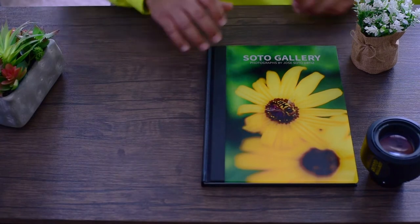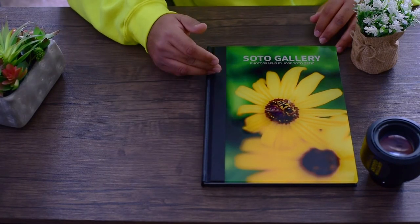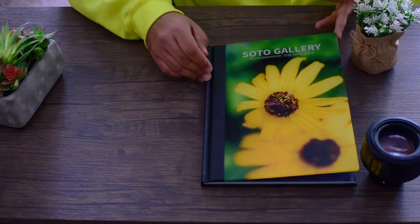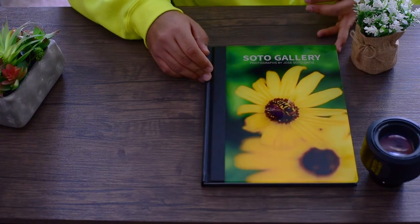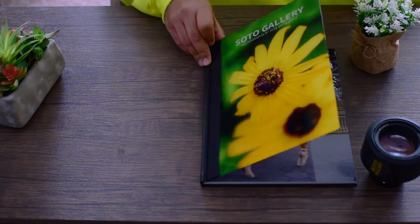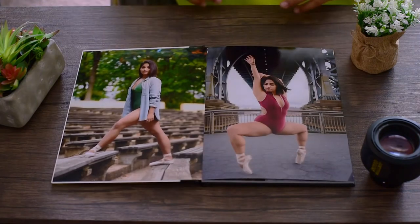With the professional line books you can choose to have the acrylic front, which is nice and thick. This is a photo I did take with a macro a couple years ago. Let's see what we got in here — it is heavy, it's a nice quality.